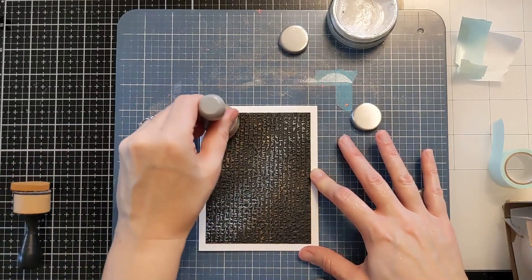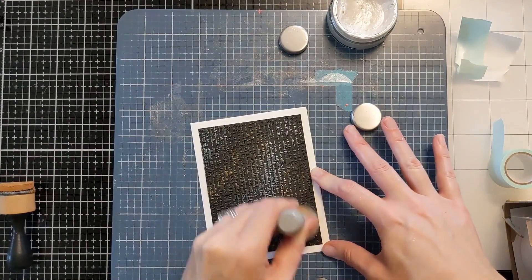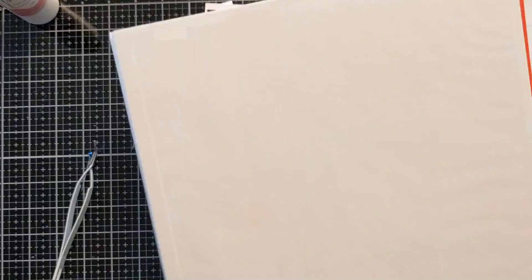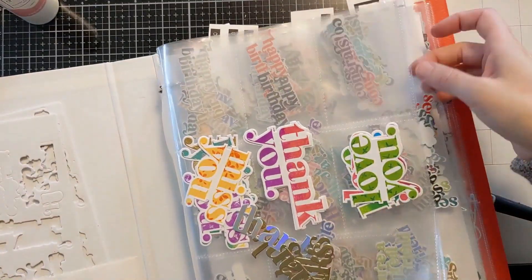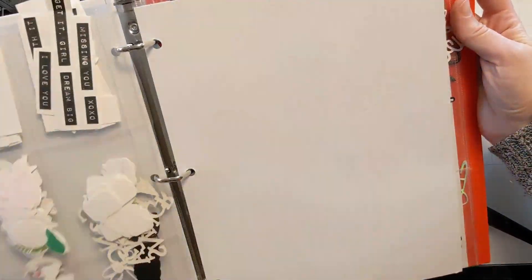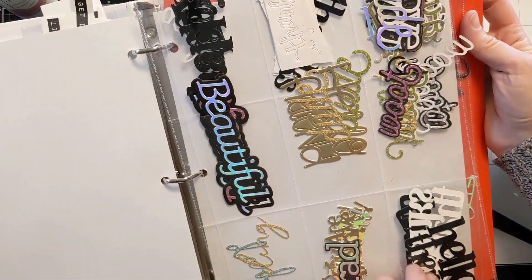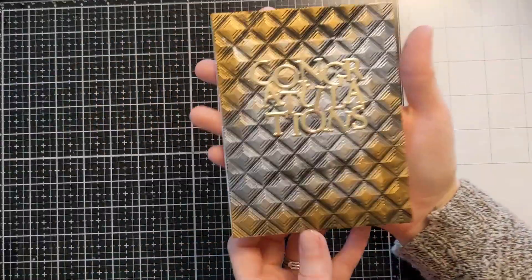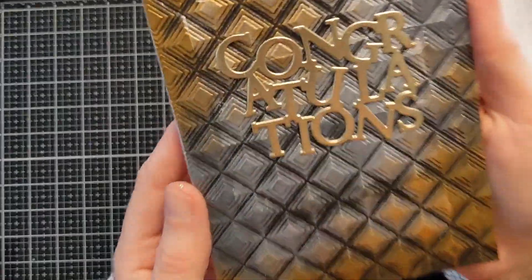This is the linen embossing folder and it just looks so cool and so dramatic. It's kind of hard to tell in the lighting on the video but if you stick around to the end I'm actually going to show you the finished cards so you'll see how beautiful they are. Honestly the photographs don't do it justice — but wow, look at that, isn't that fantastic?